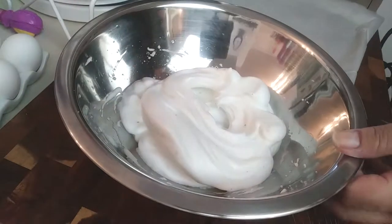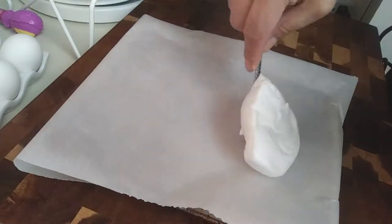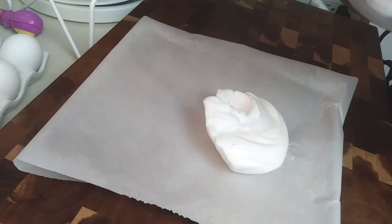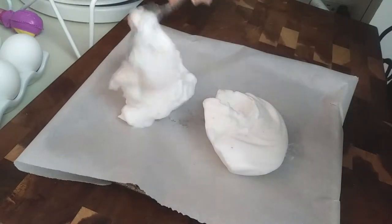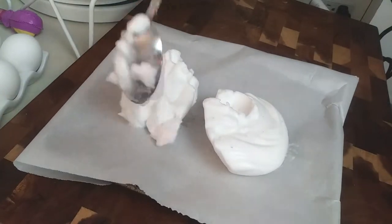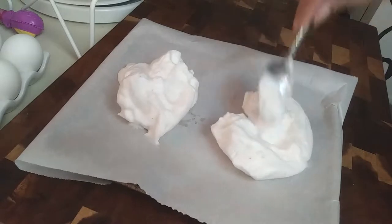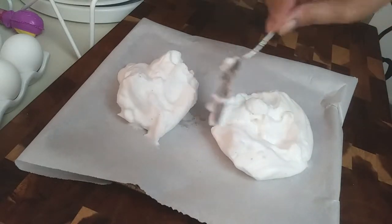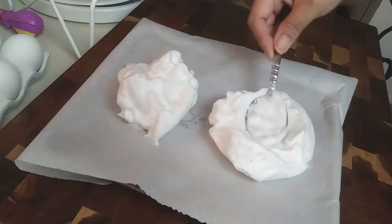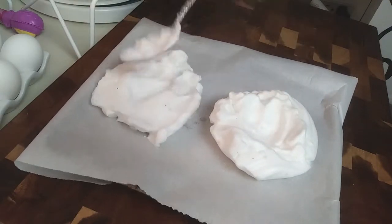Now that everything's nicely mixed up and firm and stiff, grab a parchment-lined baking sheet — this is the one that came with my toaster oven with parchment paper on top. Spread the egg white mixture out as equally as possible to make your clouds. There will be a lot, so make them as large as you want or discard the rest.